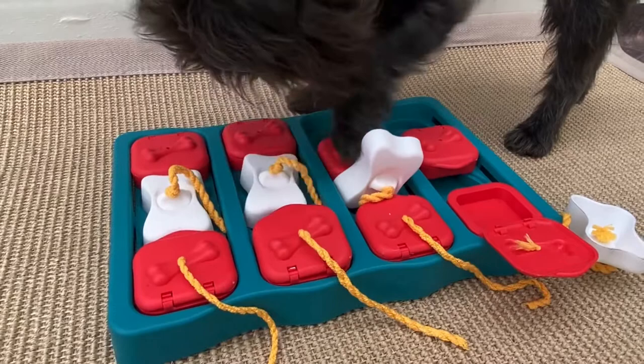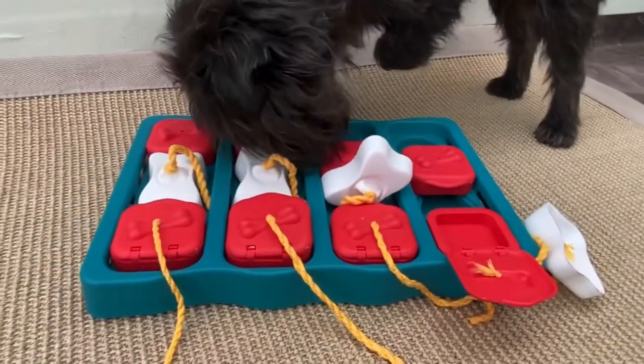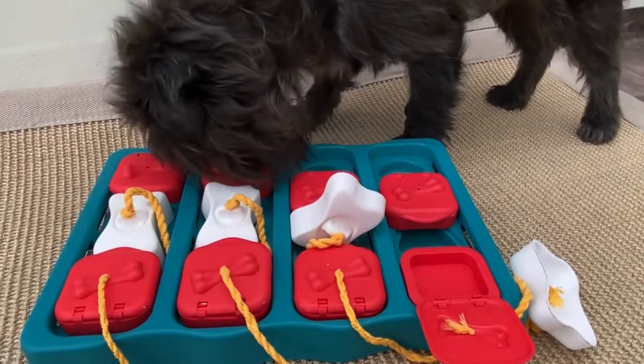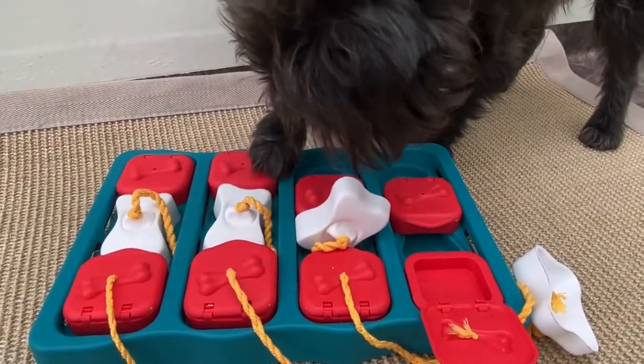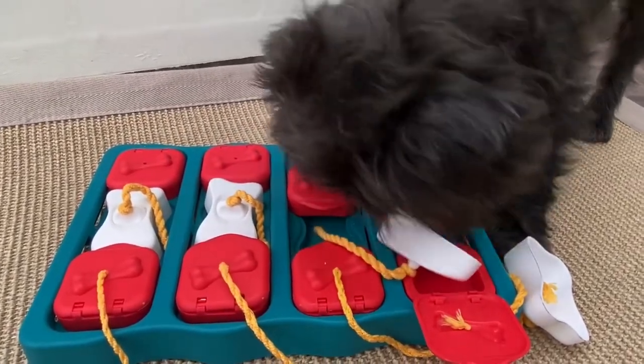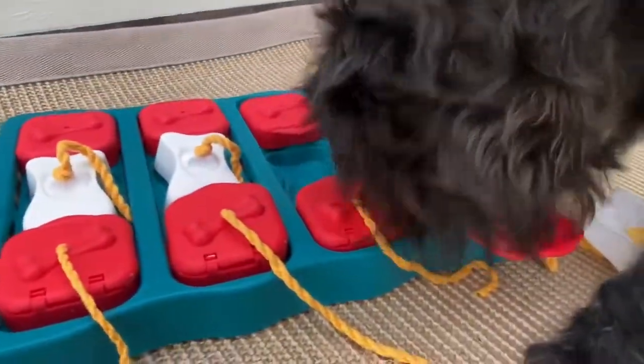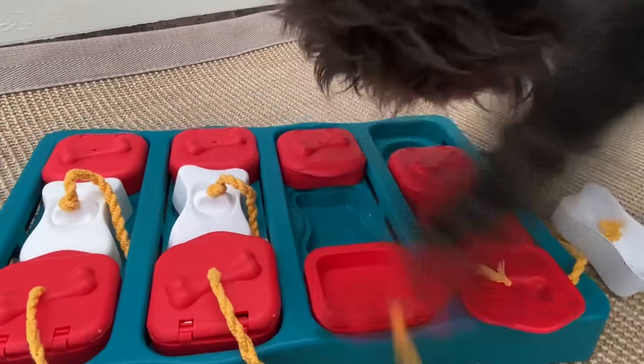And next is the frozen puzzle. Some treats are inside and some I have frozen. It's easier for him if he removes the cups first, and then he can open more easily — open up the lids.